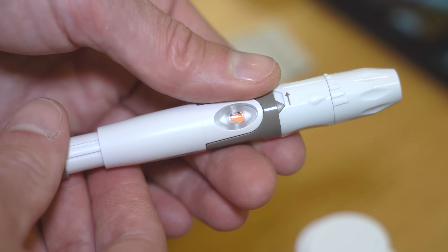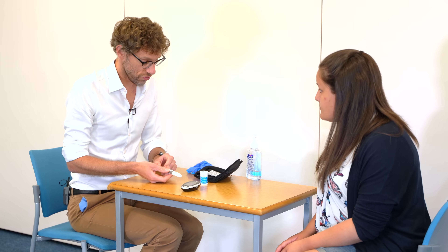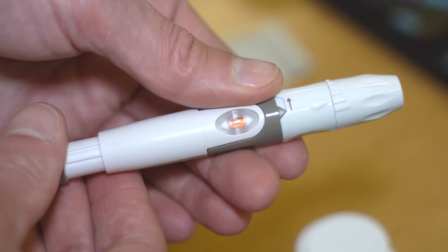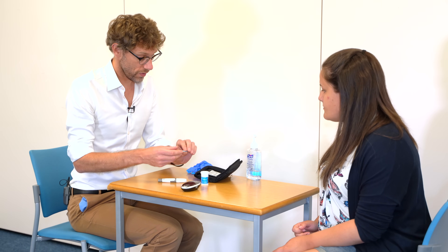In order to fire it, we'll pull back on the plunger and then press that button. That flash means it should have fired. When we pull up, you can see the yellow to show that everything is primed. As we do that, you'll get a small dot of blood which we'll then put onto the test strip here and that'll give us our number.